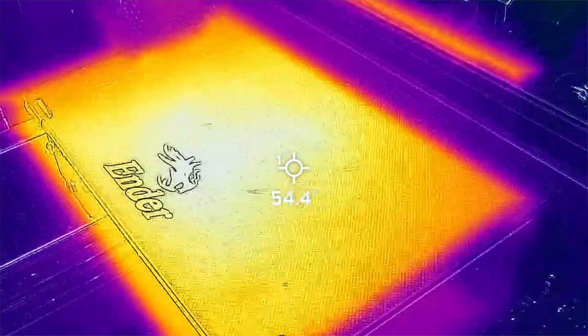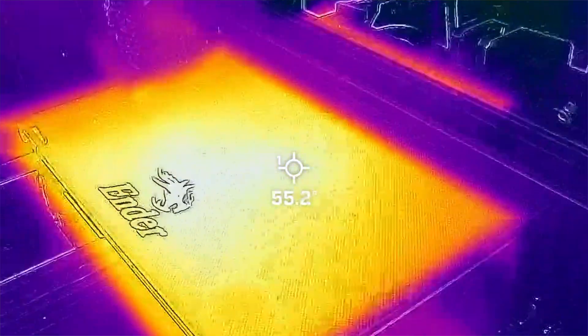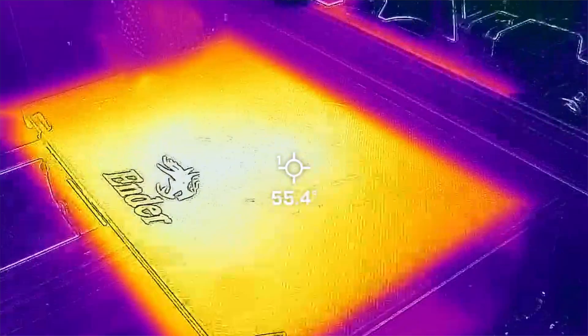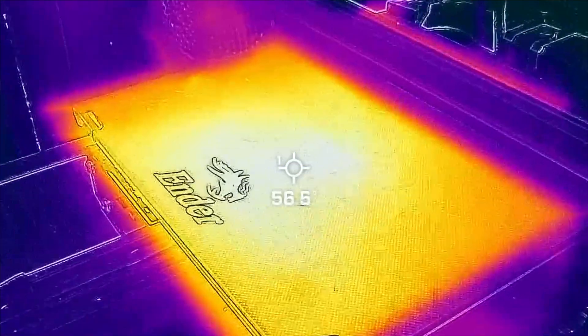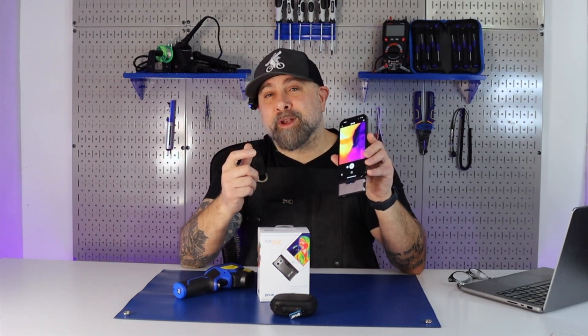If there are any 3D printing engineers out there who are building the systems that heat the plates, I would love to hear why we're detecting some differences. Is this part of the problem? A lot of people have issues with prints sticking to plates. I hope you enjoyed this video on using thermal cameras to improve 3D printing.